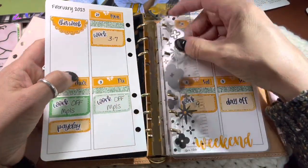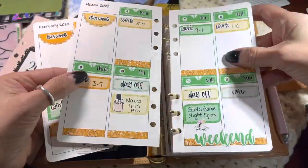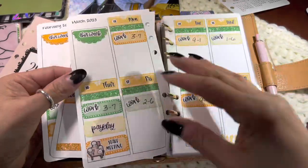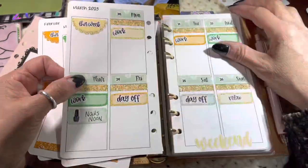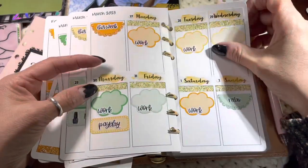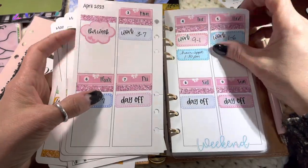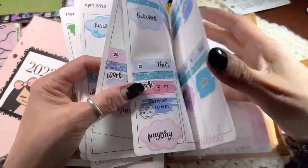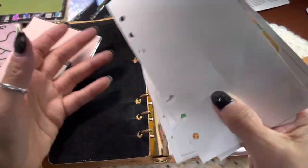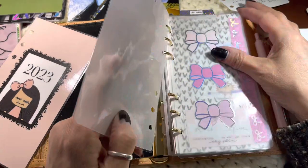So this is my page marker. And then this is my verticals that I use. I've used these for a long, long time with the Pookie Bear Functional Bundle, and I'm going to continue to do that. This is April — I am totally caught up. It feels so good to be caught up. I'm going to set that aside because I'm going to keep that in here.